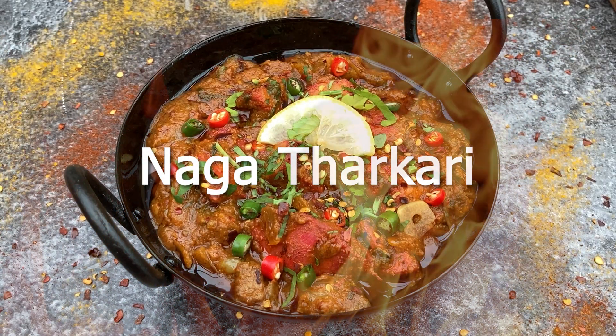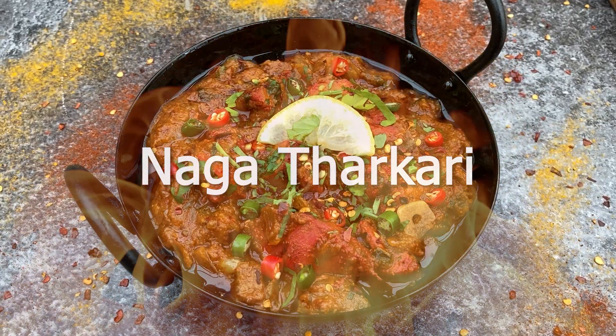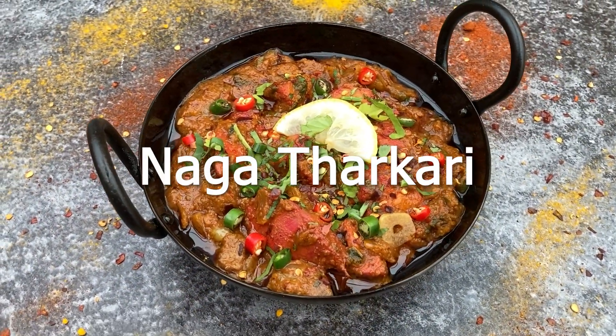Hi, I'm Josh and today I'm going to show you how to make this fiery mixed meat Naga Fakari. A fantastic combination of diced or minced steak and marinated chicken tikka cooked with fresh garlic, spices, chillies, and naga pickle.